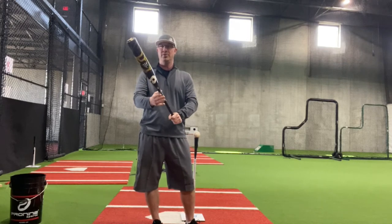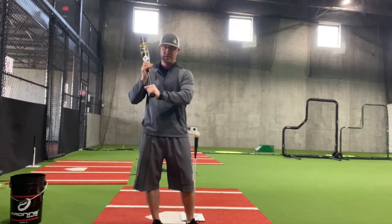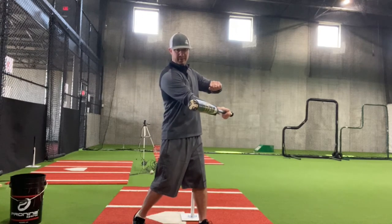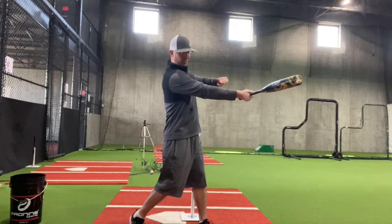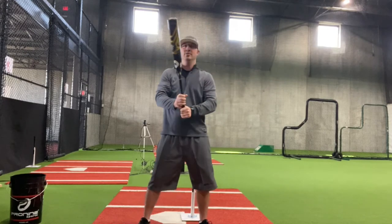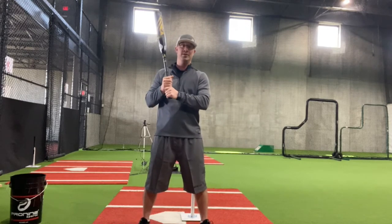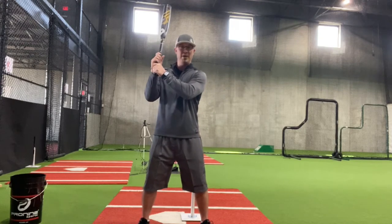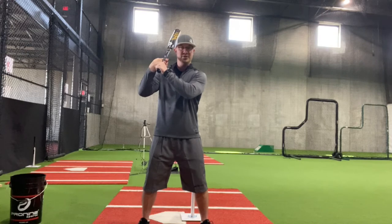If you think about the movement of your hands when we hit, you're pulling with your bottom hand and you're pushing with your top hand. And your top hand, you want to finish through with extension. I'm a big believer in feeling what you're doing. So what I'm going to do is take my top hand and turn it over just like this.